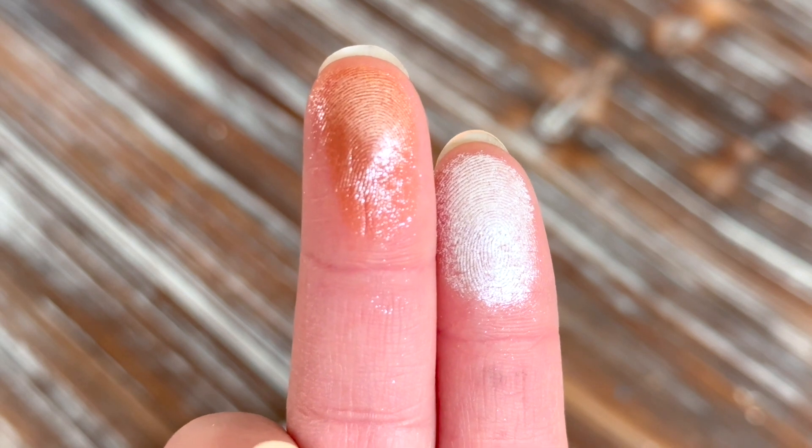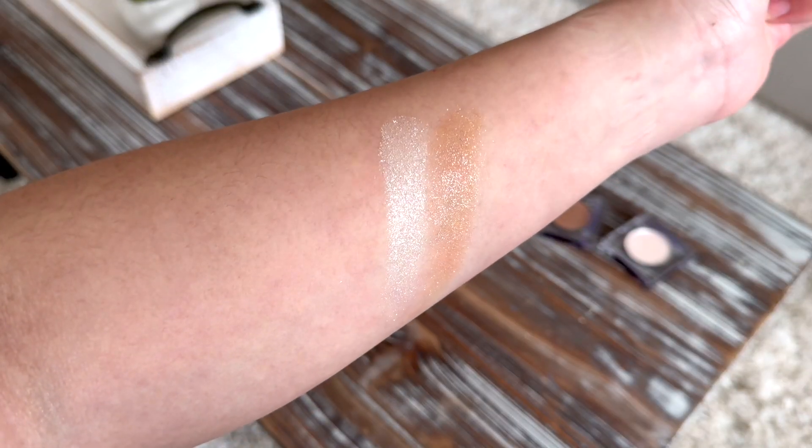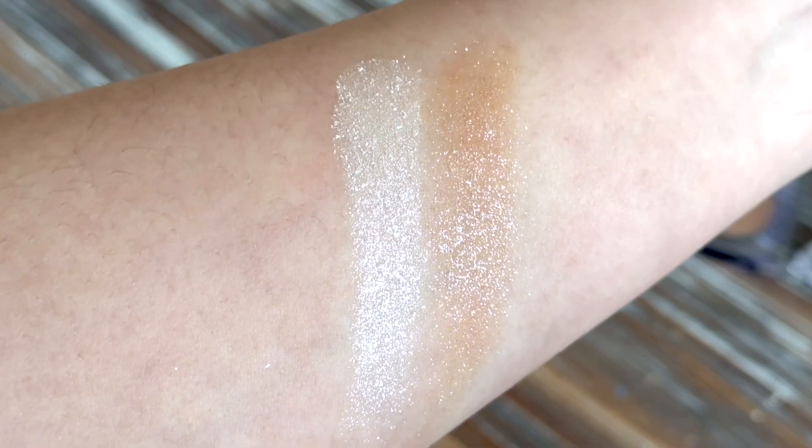It looks so beautiful, and when you step into the sun and the sunshine lights your face and your eyes — it looks so beautiful.